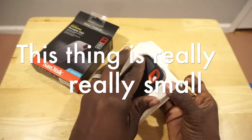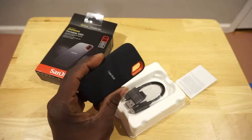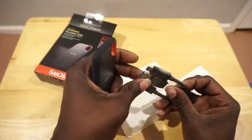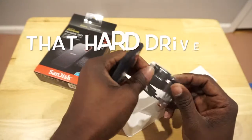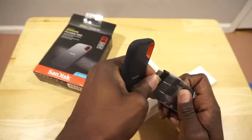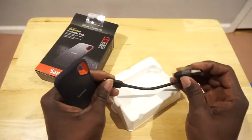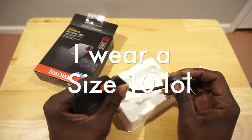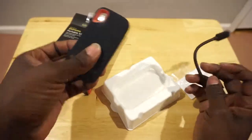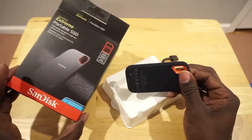I didn't know it was this small — this is pretty cool. My wife has one of those big hard drives, like 500 gigs or a terabyte, but it has a huge fan and everything. It's not portable at all — it has to be plugged into the wall. This is really, really nice by comparison.